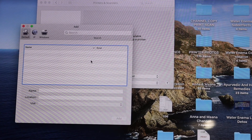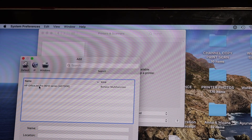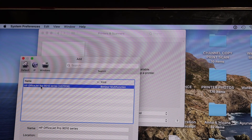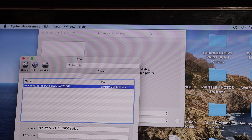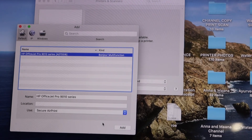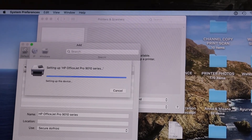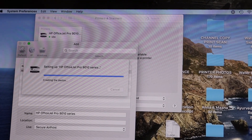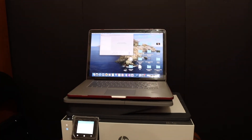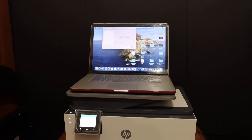It will show up the available printer — the HP OfficeJet Pro series. Click on the Add button. This way we can do the setup of this printer with the MacBook using the Wi-Fi network of your home or office. Thanks for watching.